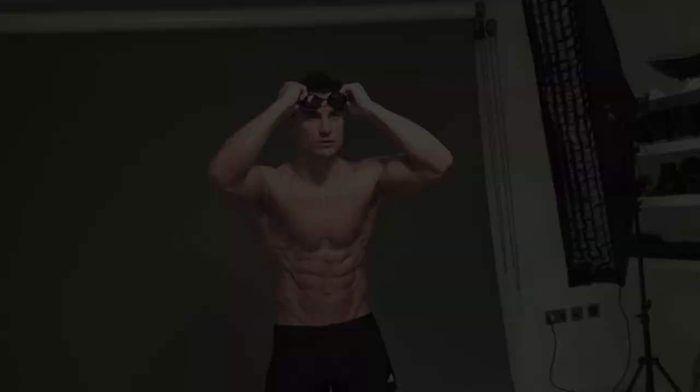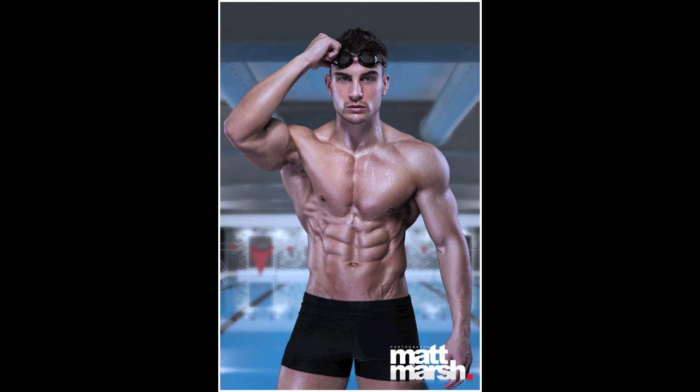I'm going to show you how to get cover model conditioning. Train with champions at MyVideoPT.com.